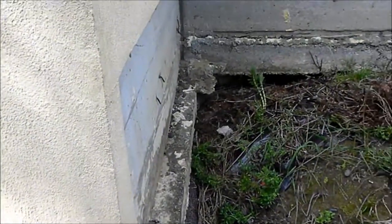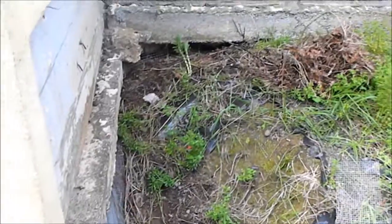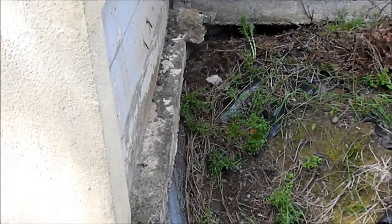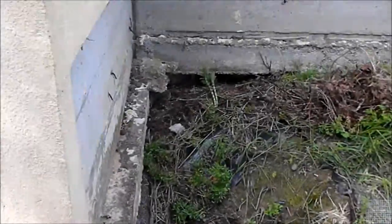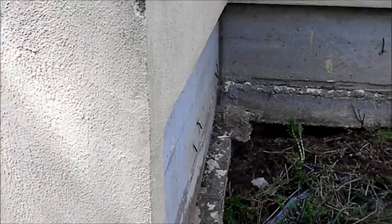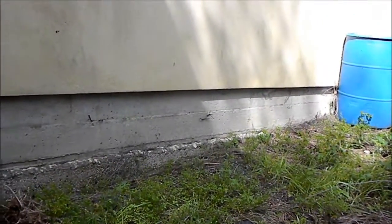Today we're dealing with a rodent problem and unfortunately we got delayed on this one. The owner didn't call me until after the fact. Before the fact, basically, we had rodents that ate some of the plastic water pipe up in this apartment.